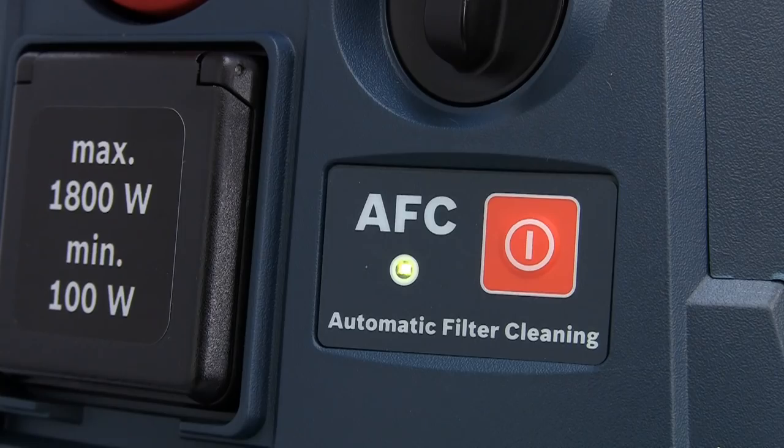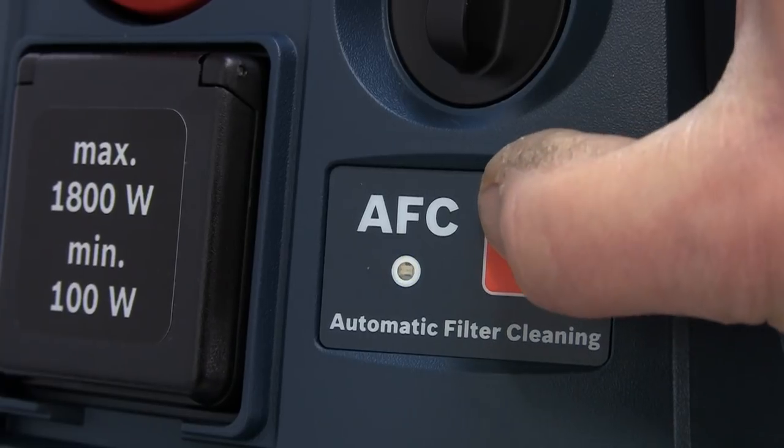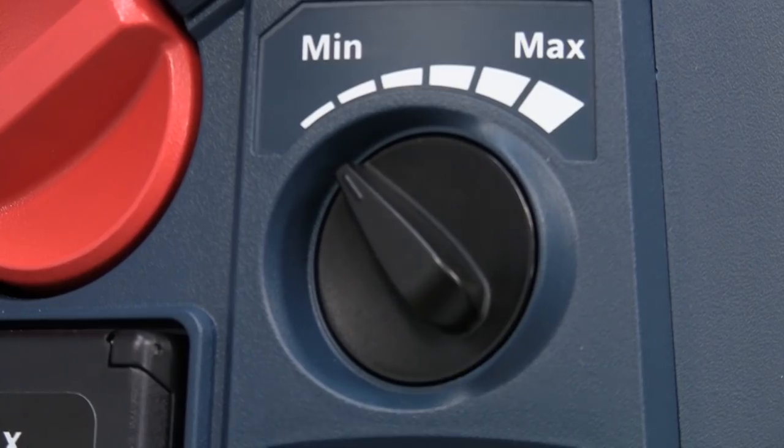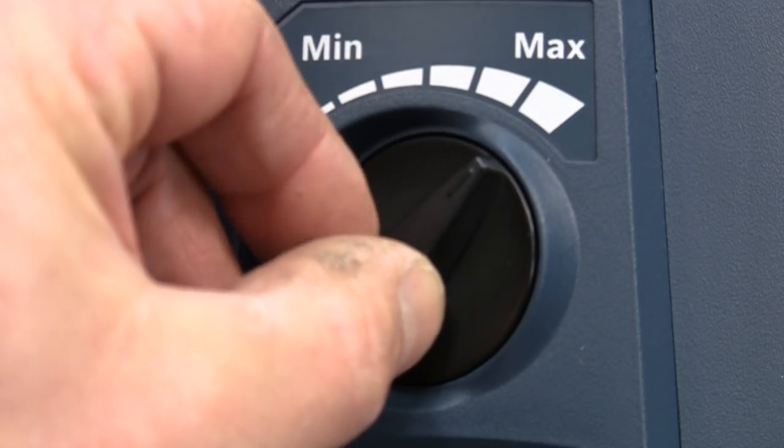In some cleaning situations it may be necessary to deactivate the auto clean function, so just press the button to select on or off. The rotary switch allows stepless adjustment of suction power to suit the waste being collected.